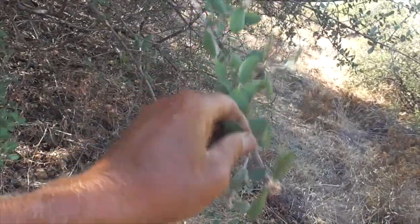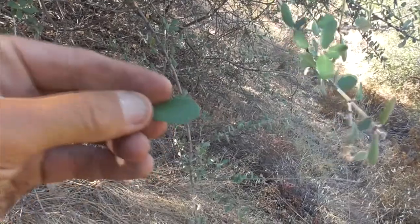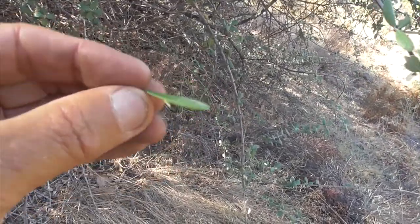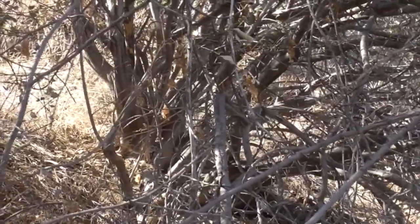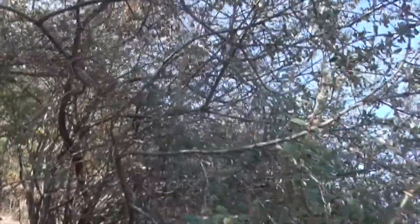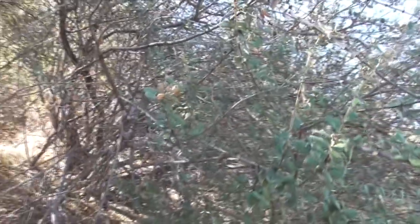Really soft, ovate leaves. A little bit waxy so they're light on the bottom, and not so much on top. It's got a bunch of roots or stems or trunks that come out from the root base. Western Mountain Mahogany.